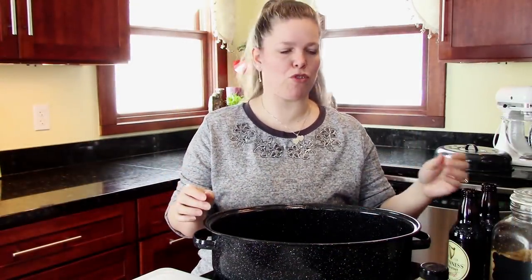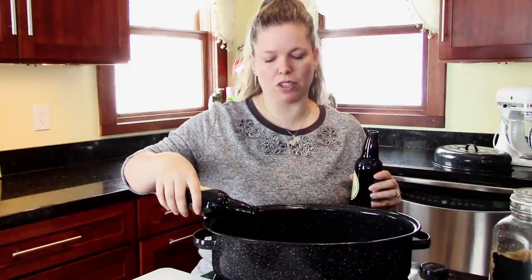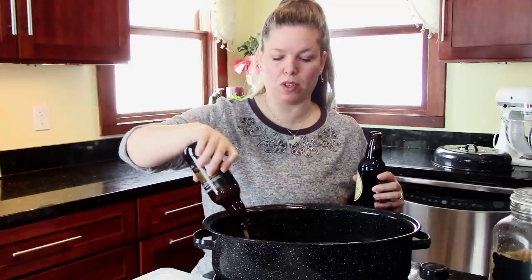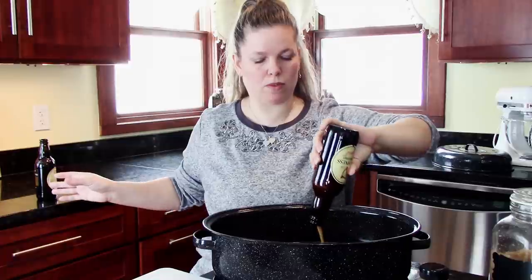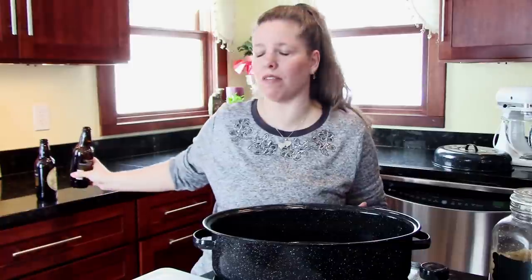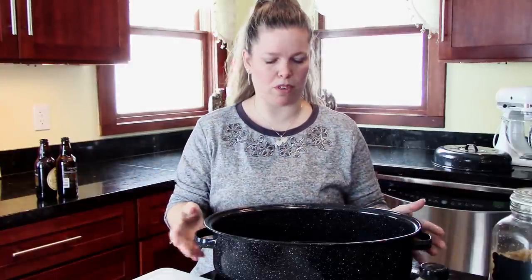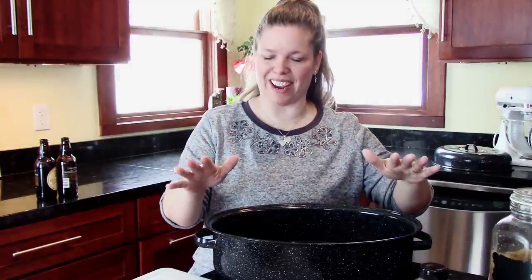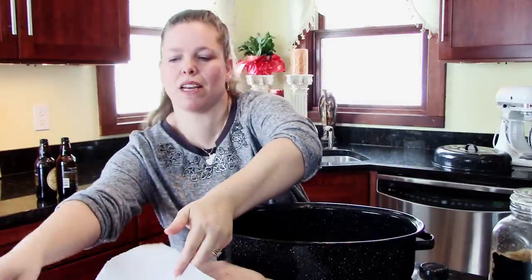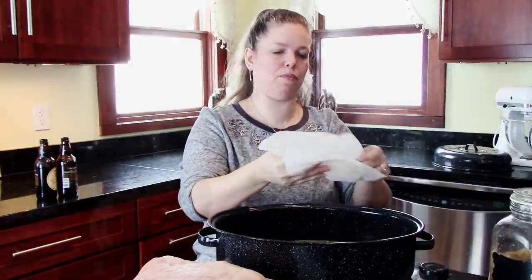I've got my big enamel pot — the kind you take camping. That's my biggest dish I have. I put my beef broth down in the bottom, and we're probably going to need more. I've got my Guinness Extra Stout bottles cracked open. Smells good. We got snowed in here — I just had the snow plow guy come by. Anyway, my liquid is in here and I am going to add my spices next.